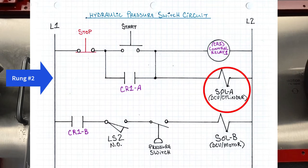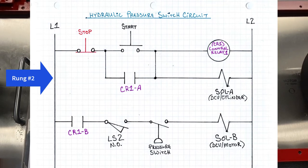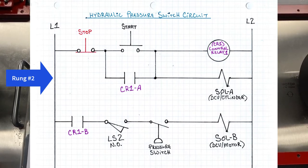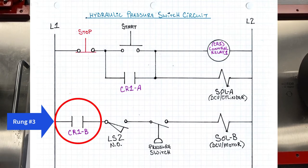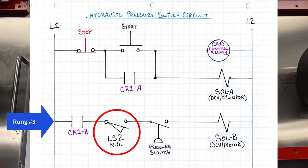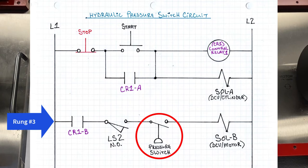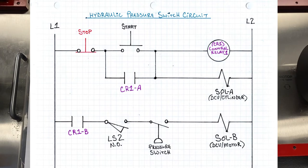Once we hit the start button, solenoid A is going to activate — I've labeled that DCV/cylinder because it's going to run a DCV that activates a cylinder. The rod's going to extend, and on rung number three, control relay 1B is going to close when we hit the start button. But the rest of that line won't activate until the cylinder extends and hits limit switch number two. Then there's another pause while the pressure builds up, and then we activate solenoid B, which is a different DCV altogether, and it's going to let the motor run.